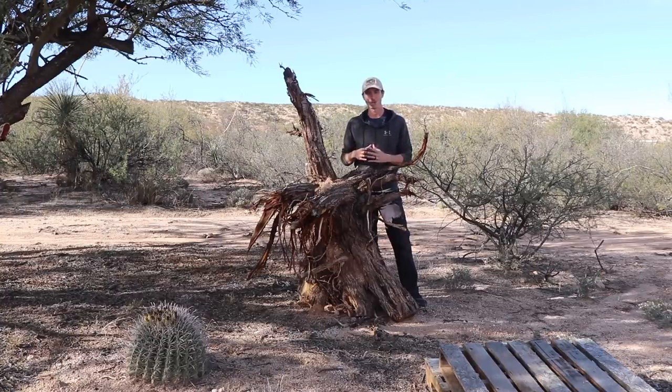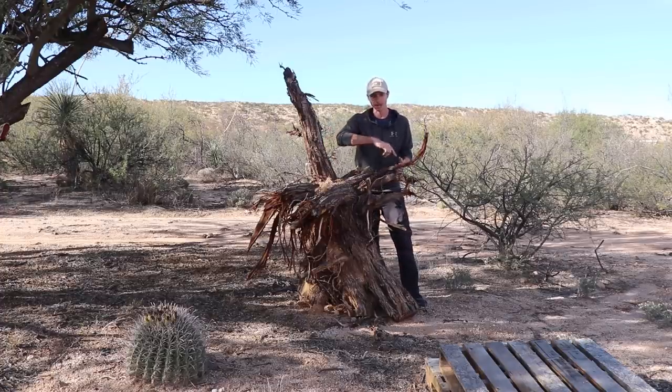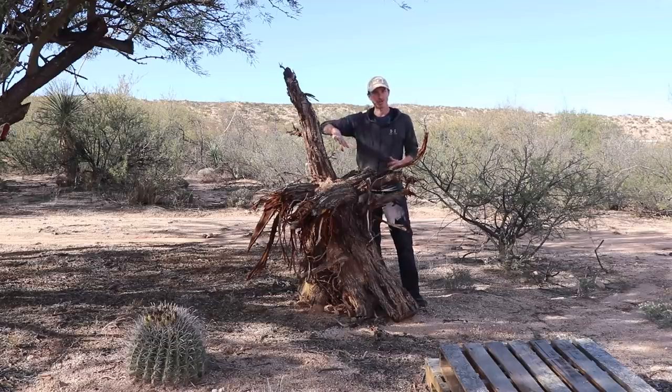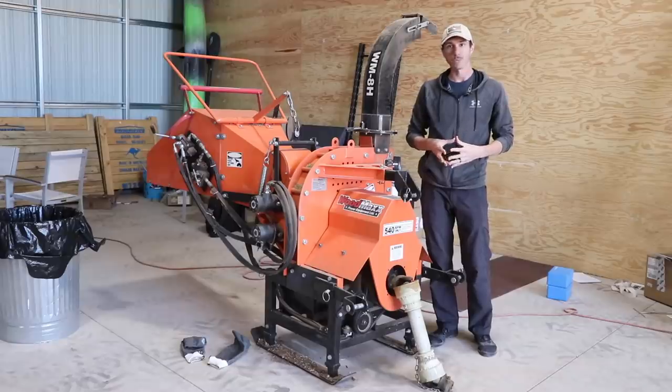Even with how small that backhoe is, I was able to take this mesquite root ball out of the ground — this is the tap root, the base of the tree, and it's a pretty significant size for that backhoe. What I've found when digging out trees, when it's maxing out the backhoe's capability, is that I just have to do things in a slightly different way — go around and use the backhoe to cut off all the roots coming out horizontally, knock those out, and then I can usually just pick it right up.